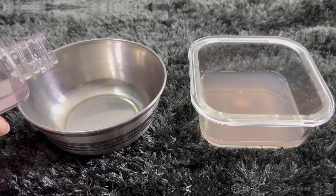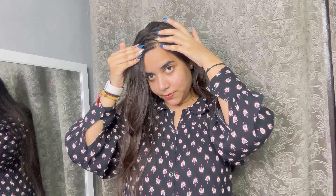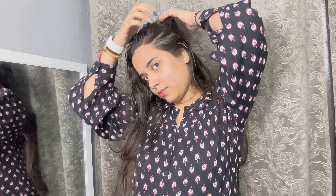Now we will take another bowl and add rose water. If you don't have rose water, then you can use normal warm water instead. Because the onion is very strong, we will dilute it with rose water.